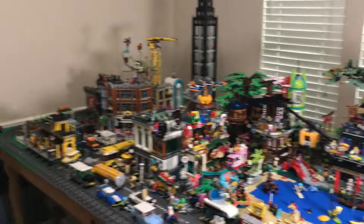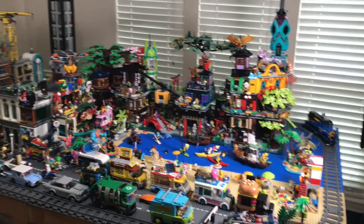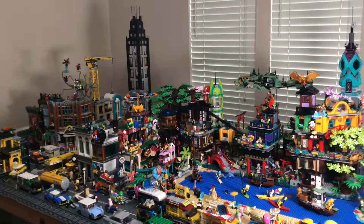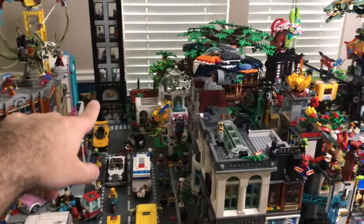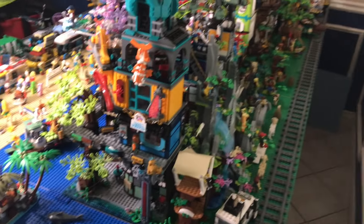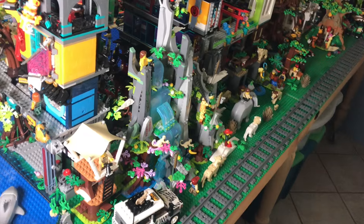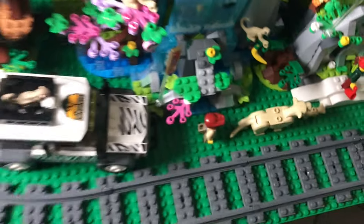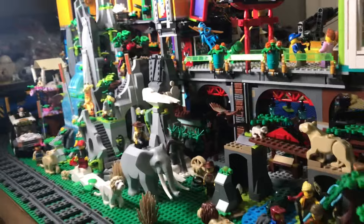Now we're going around back because I have all sorts of different stuff back there. I have about half a base plate behind Ninjago city and behind the main buildings, and I've made the most of that space. Right here is my jungle area with the Monkey Kid Flower Fruit Mountain — one of my favorite sets of all time — featuring a giant waterfall, monkeys, lions, and elephants. It fits really nicely in the little space I have.